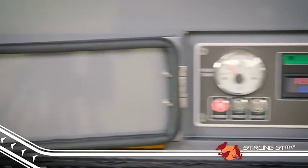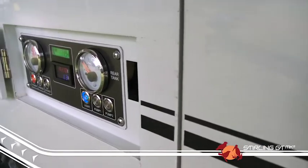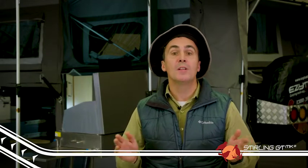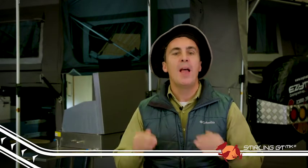The Stirling GT Mark II now has a slick-looking control panel with improved water level gauges for better monitoring of your twin water tanks and power system. One of my favorite features of the new Stirling GT Mark II and all the Mark II models is the addition of an internal canvas flap on the windows, so when the weather takes a turn for the worst, you don't have to leave the trailer to get ready for a bit of rain. Just simply zip it up, and you're good for the night.